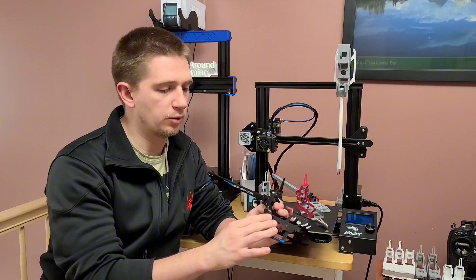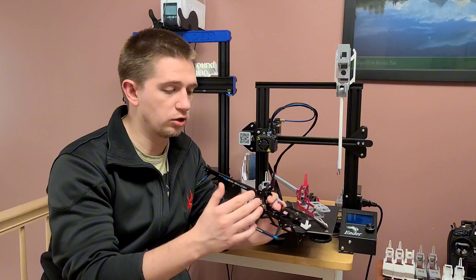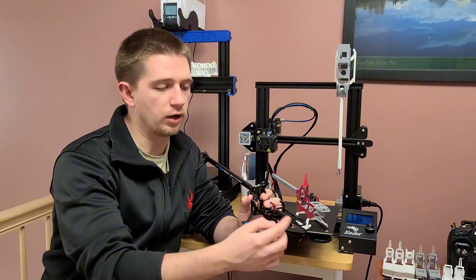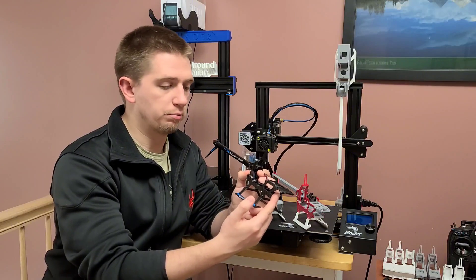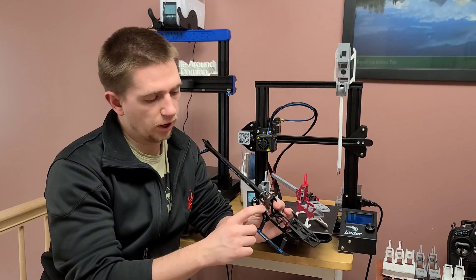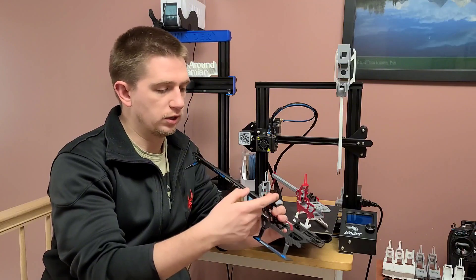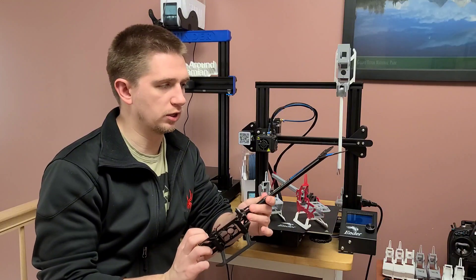After that, I ended up disassembling the entire helicopter and slowly, piece by piece, drawing each part: the front protector, the flight controller tray, the battery tray, the motor mounts, the airframe adapters, the boom block, the anti-rotation bracket, the tail boom, and the vertical stabilizer.